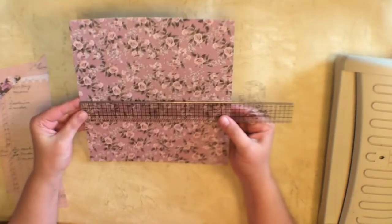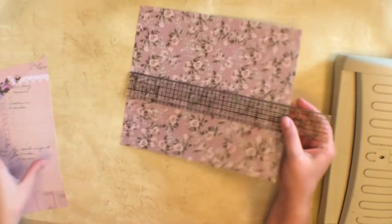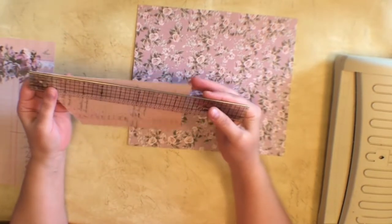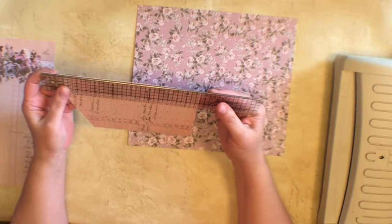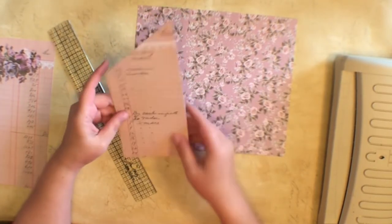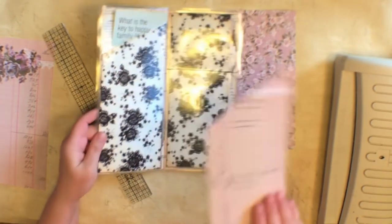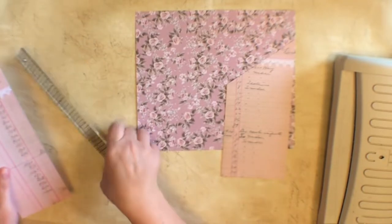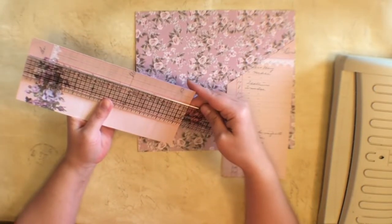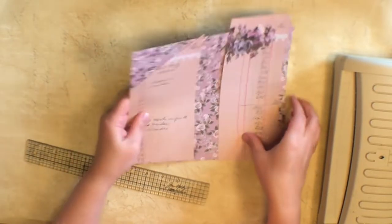For the full piece, you want to cut it down to eight and a half by nine and three quarters. Then cut down a piece to be four by eight and three quarters, and just cut an angle as steep as you want or as little as you want. Then this piece you're going to cut at three and three quarters by nine and a half.